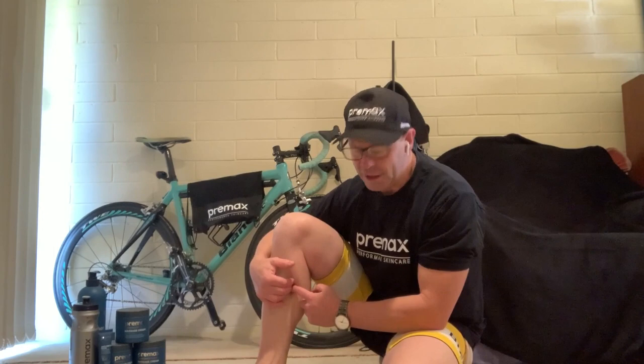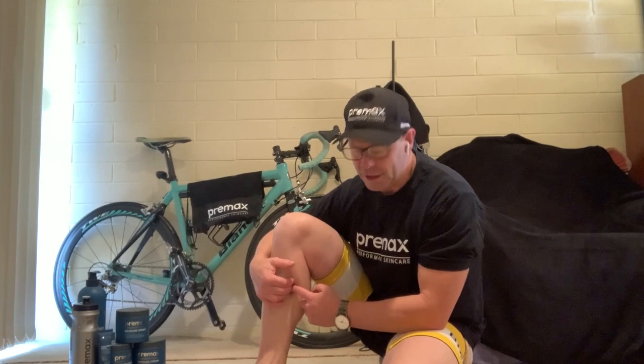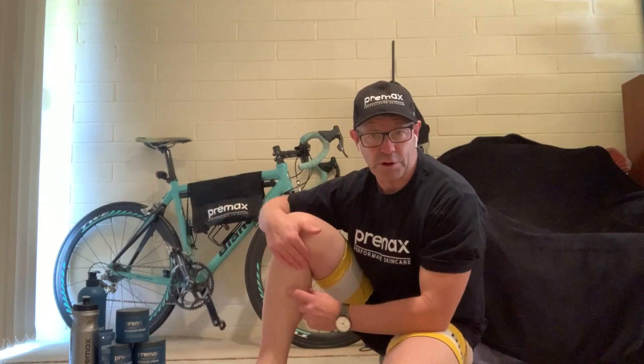And if we strip them back, we've got some really deep toe flexors which are also important. But today we're going to concentrate on the gastro and the soleus muscle, which is really, really important for the cyclist.